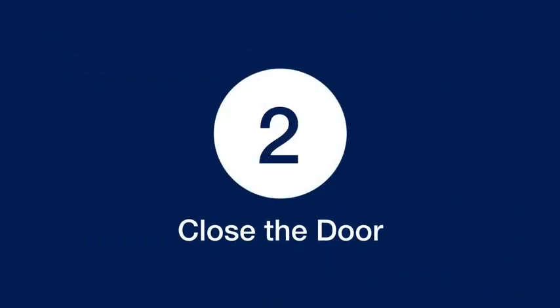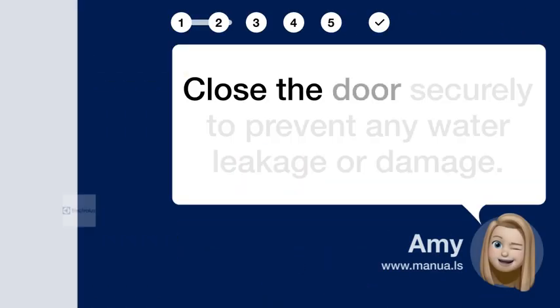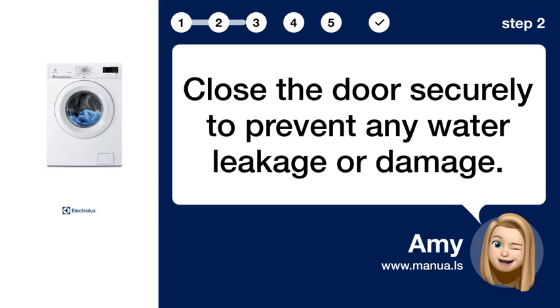Step 2: Close the door. Close the door securely to prevent any water leakage or damage.